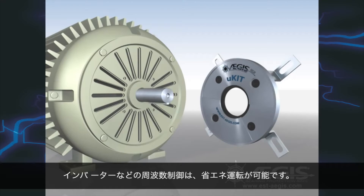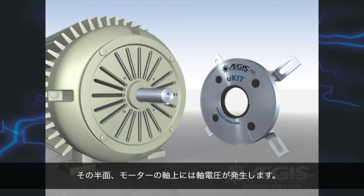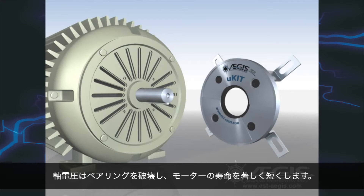Variable frequency drives, or VFDs, save energy, but they also induce voltages on the shafts of the motors they control — voltages that destroy motor bearings and dramatically shorten motor life.